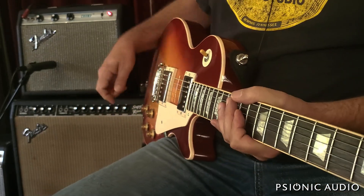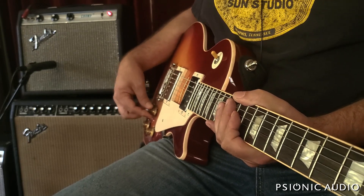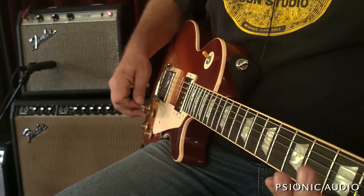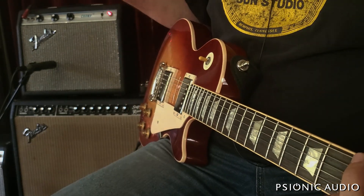Anyway, the amp is sounding really nice now. It's very versatile and useful, and I think the owner is going to have a lot of fun. I look forward to hearing what he does with his harp through it. This is a neat little thing it does where you're right on the edge of feedback.